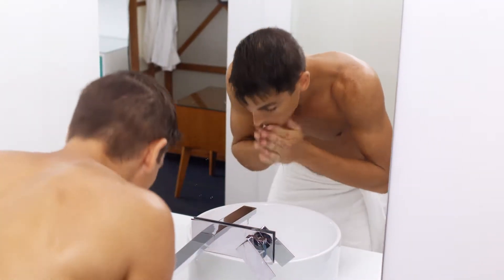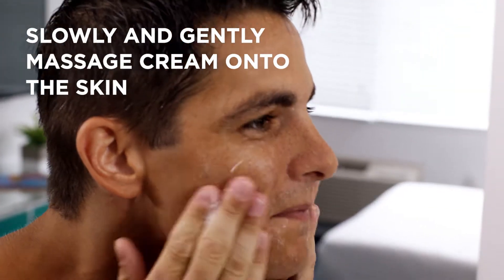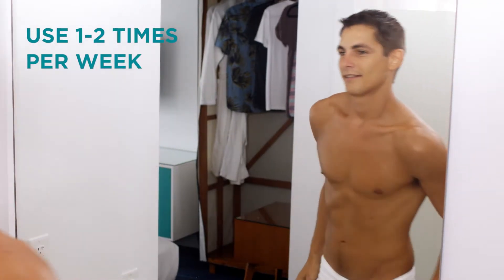Dampen skin with warm water. Slowly and gently massage cream onto skin for one to two minutes, avoiding the eyes. Rinse well, pat dry. Use one to two times per week.